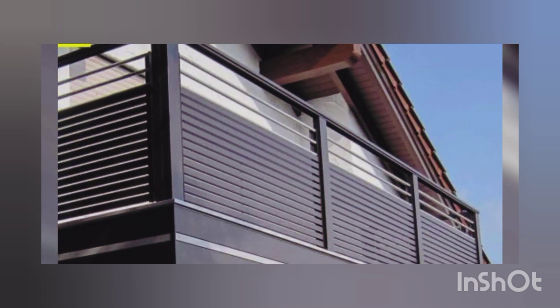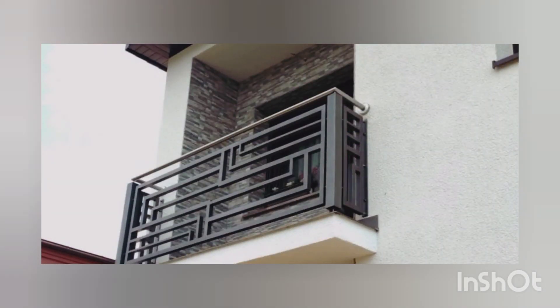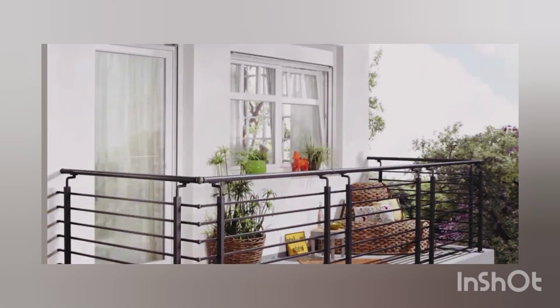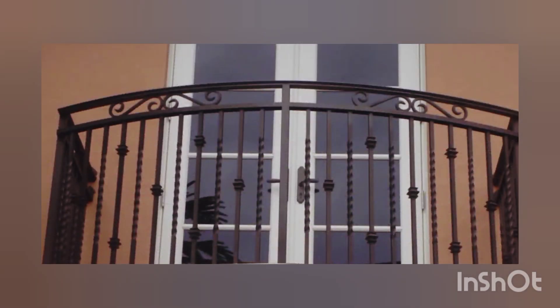Wrap the whole balcony with a zig-zag shaped grill. Sometimes you need an extension from the existing construction — this setup is for that purpose. You can put rust-free color on the grills and then put potted plants there. The grill will work perfectly as it is rust-free. You can put a swing as well. This will complete the look properly.